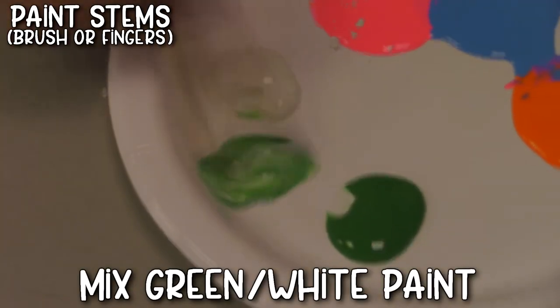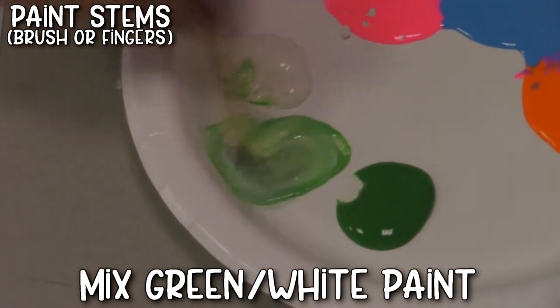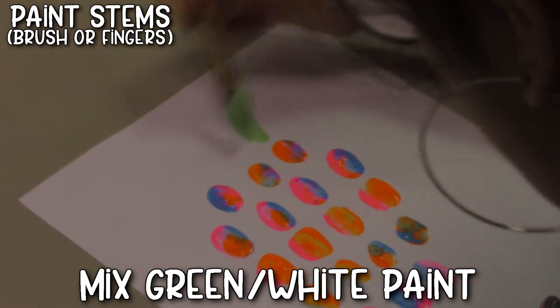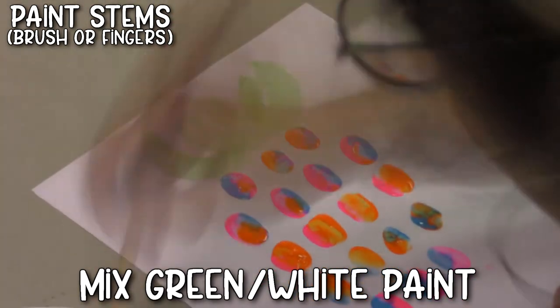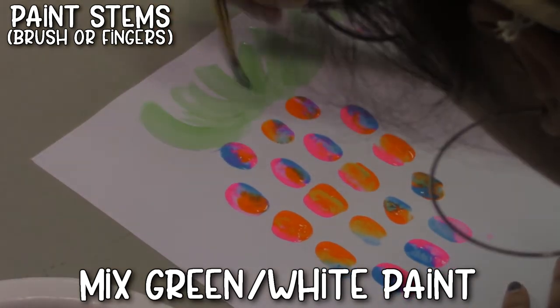When you're done with your pineapple body, go ahead and grab a paintbrush or your fingers — I use a paintbrush — and mix your dark green and your light green and paint little stems onto the top of your pineapple.